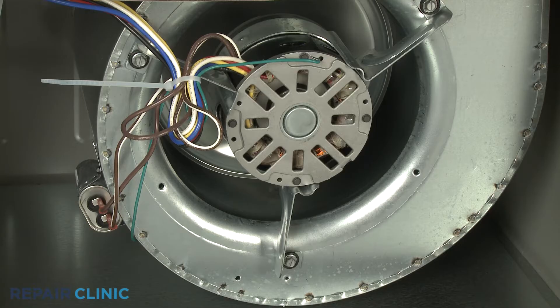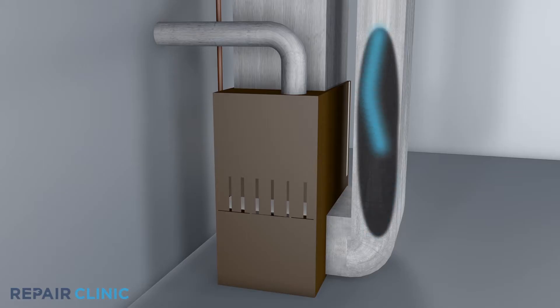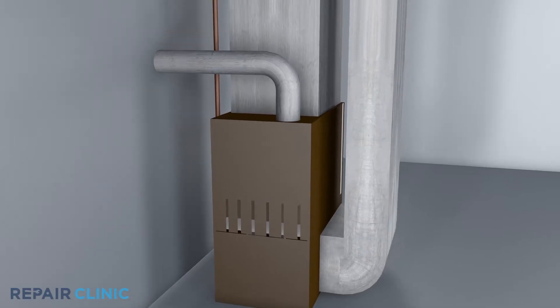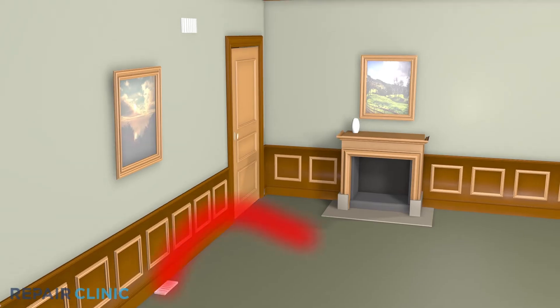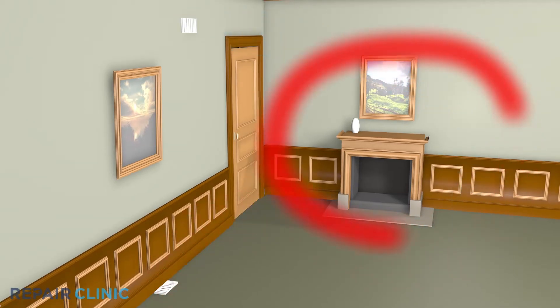As part of the heating or cooling system, the furnace's circulation blower fan motor draws air through the return vent, blows it past the heat exchanger, and forces it through the home's venting. The room air is then drawn back through the return, and the airflow cycle continues.